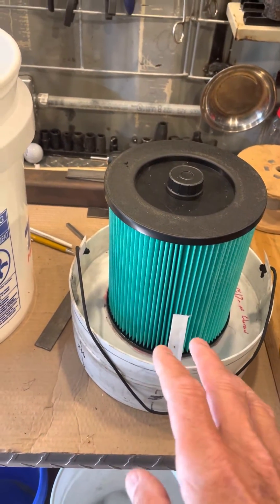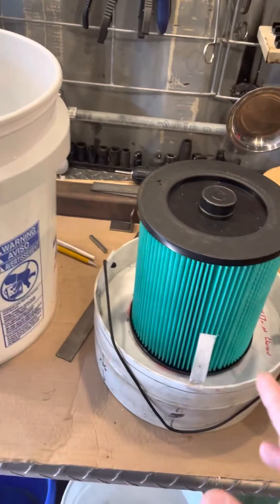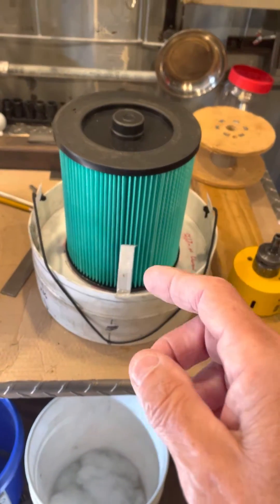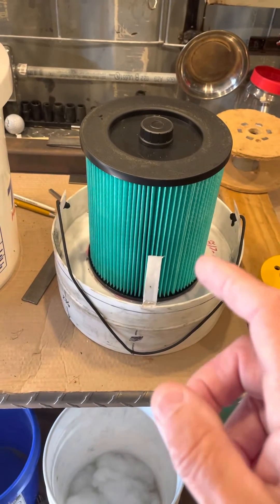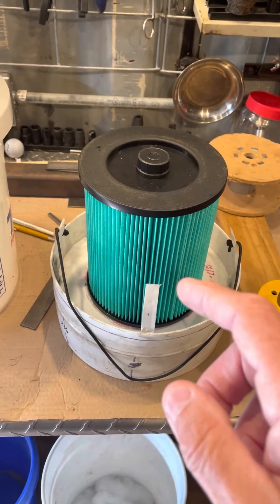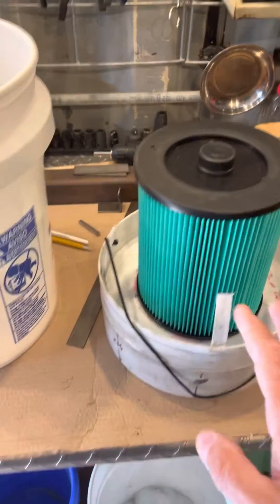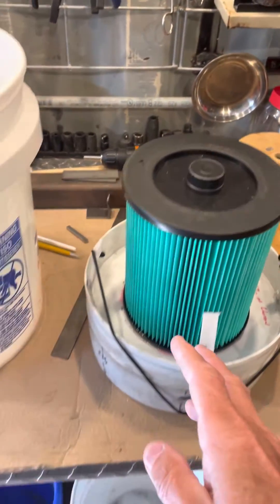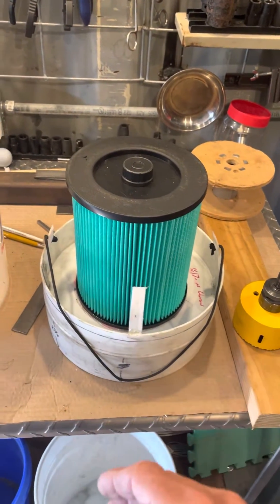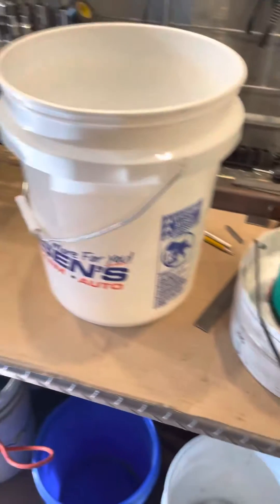Now you could build more than one of these and just swap them out if you need to. You probably won't have to do that given the limited time you'd need to use it. The filter can be enclosed — put in a plastic bag or something, sealed up, and kept in storage.